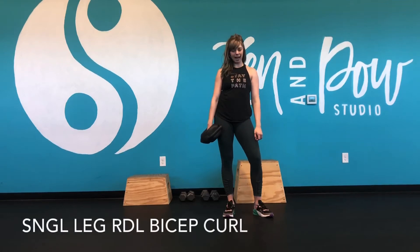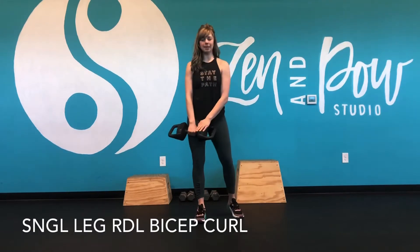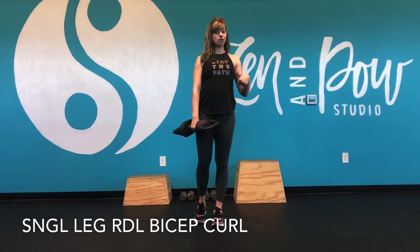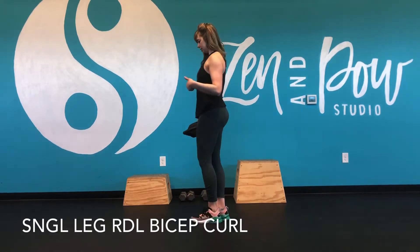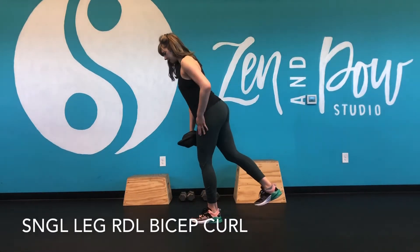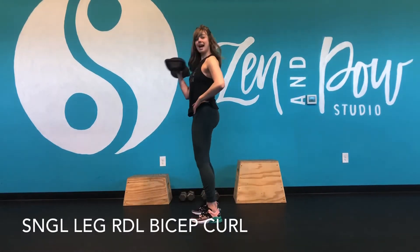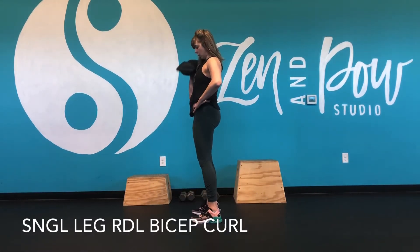Hey, it's Doc showing you a single leg artiago with a bicep curl. For this one, the weight is going to be in the side of the leg that's lifting. We're going to hinge back into our single leg deadlift, keeping a soft bend in that front knee. And then as we come up, I'm just adding a bicep curl with that arm.